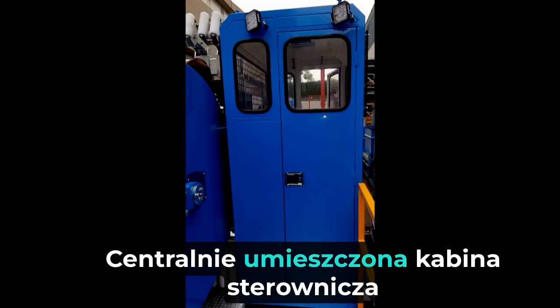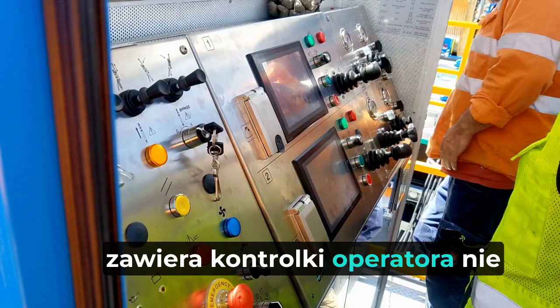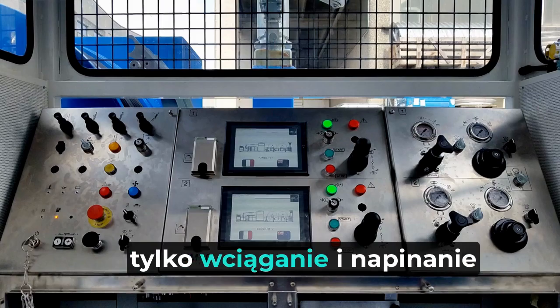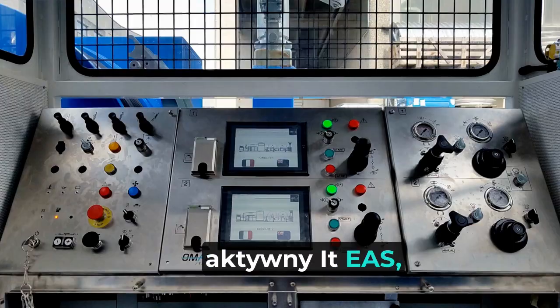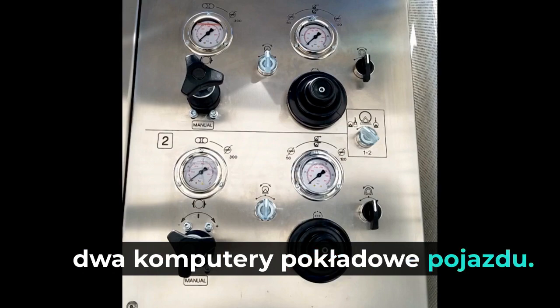The centrally located control cabin contains the operator controls — not only all winching and tensioning activities, but also a full interface with the two vehicle onboard computers.